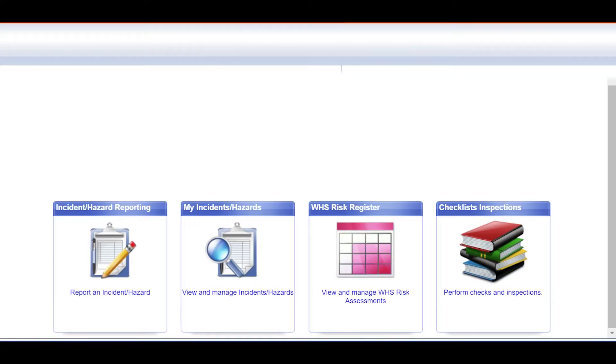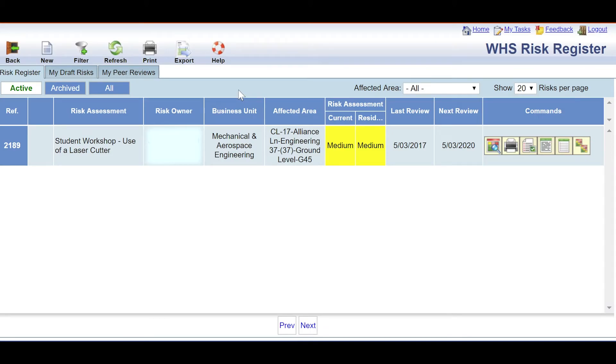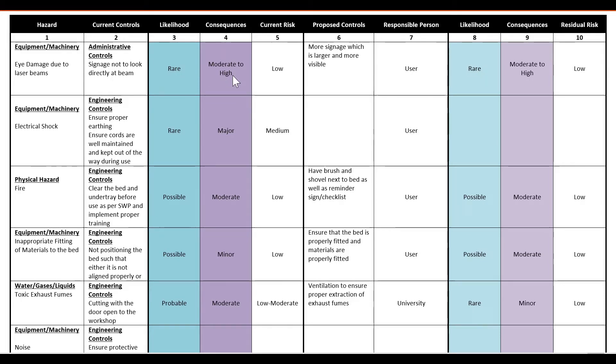Before setting up any laser cutter, check and read through available risk assessments to minimize the risks. If you do not have access to any risk assessments, it is advised that you create one specific to the space you are cutting in.